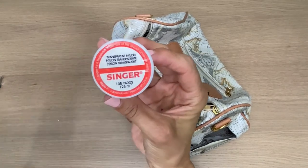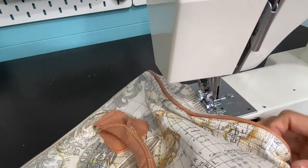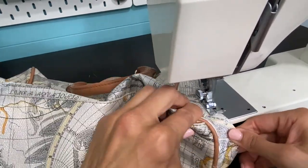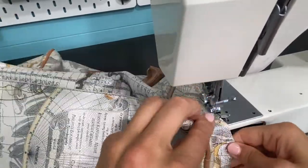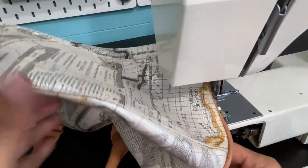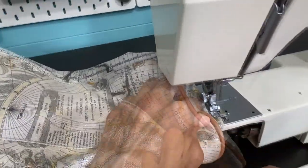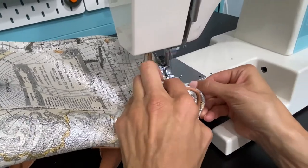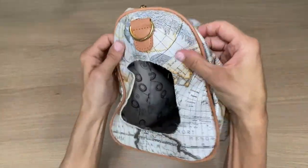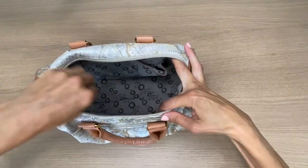I went ahead and threaded my machine with clear nylon thread and put my machine on the zigzag selection, and I am going around the opening that I cut. I did remove the arm of my sewing machine — it has a free arm so it fits under there, well, sort of fits. It's one of those tedious sewing jobs. Now that the sides are sewn together, I'm going to make a custom little pillow.